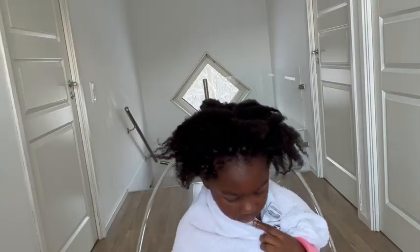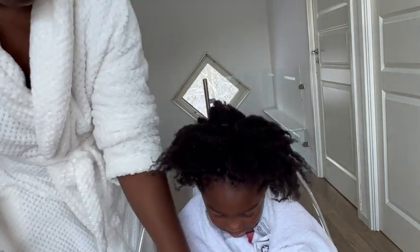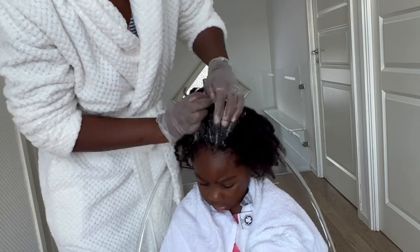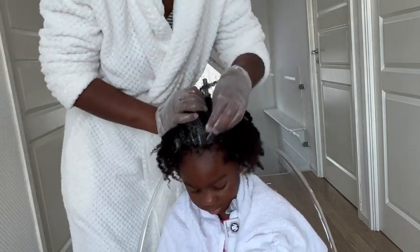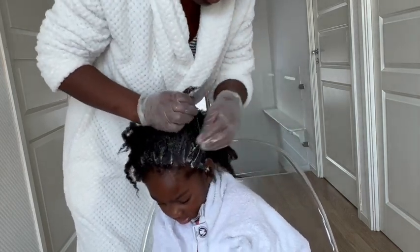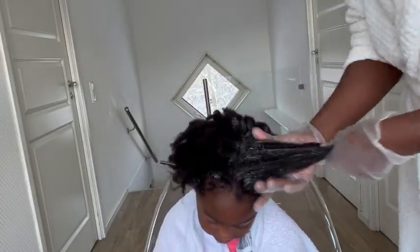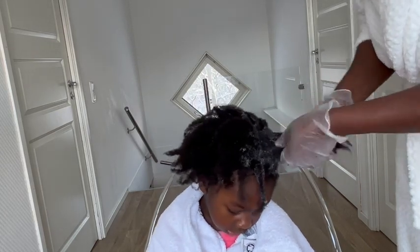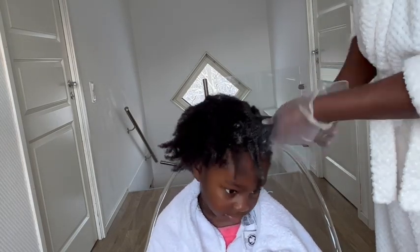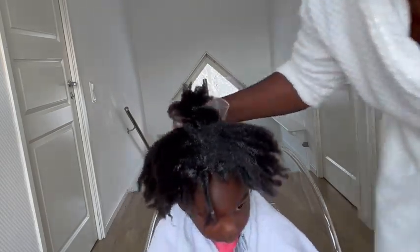I go ahead and start applying the conditioner mixed with my DIY hair growth oil. This ginger and cloves is great for the scalp — it's going to remove every impurity in her scalp and all that dead buildup. Mixed with the conditioner, it's going to soften all the buildup. I'm concentrating on the roots of her hair around the sections where the buildups are, working in four sections, wrapping each one as I go.